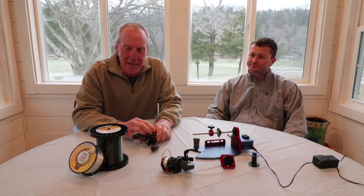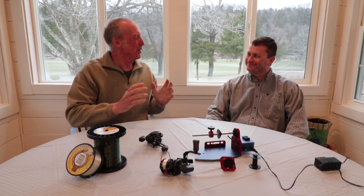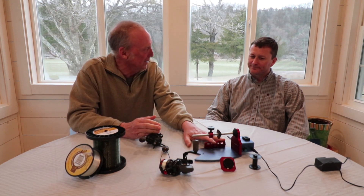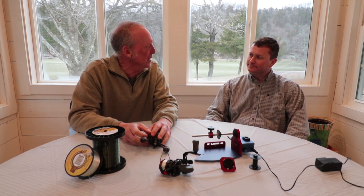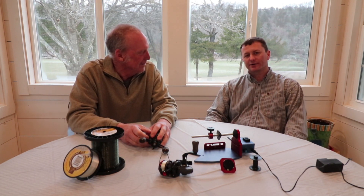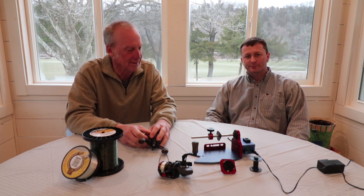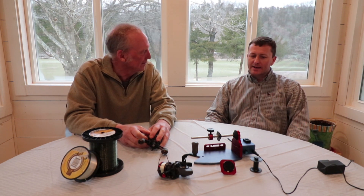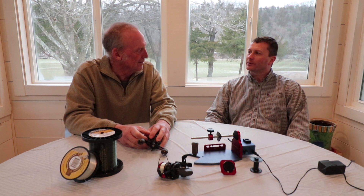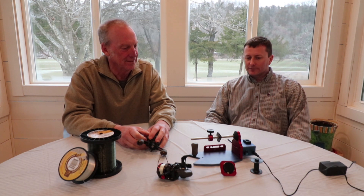Today we're going to learn how to spool our reels — spinning reels and bait casting. We have a tool here to help us. My name is Brandon Rogers with Sportsman Innovations, and this is our Fish On Spooler line spooling station. We started out with just a simple spool holder, and my brother and I thought we could put a line stripper on it, mount a motor to it.